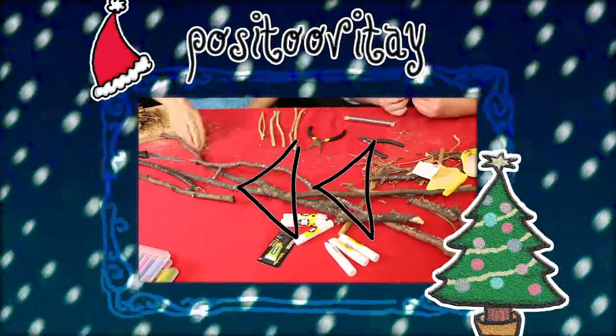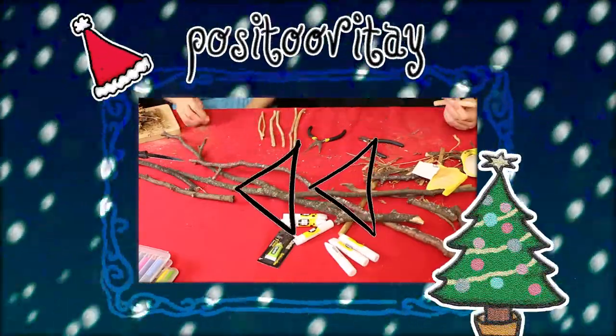If you want to see how we built the tree, you can click the annotation. Other than that, bye!